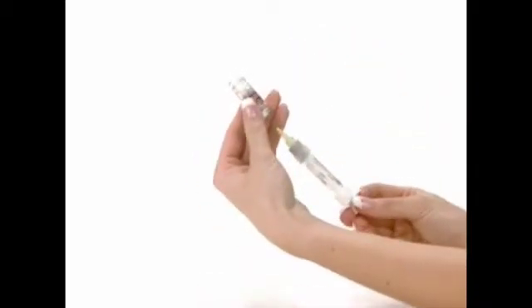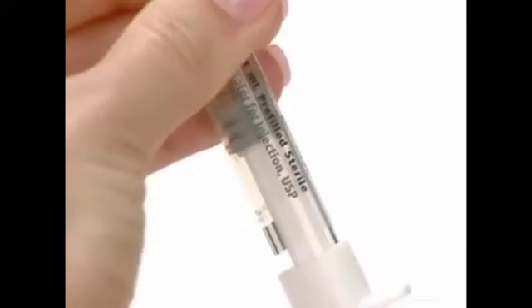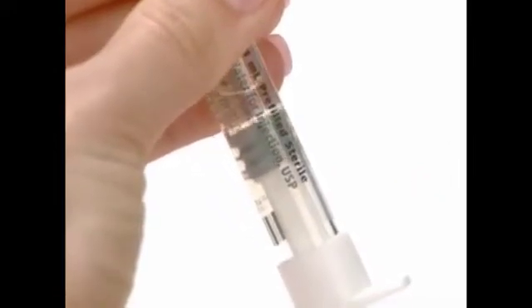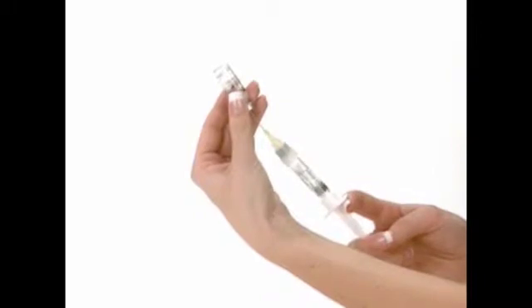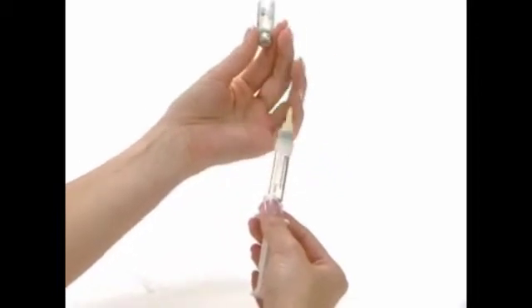Keep the needle in the vial as you lift the vial and turn it upside down with the needle pointing upward. Slowly pull back the plunger until the syringe fills with the total contents of the vial. Carefully remove the syringe needle from the vial.